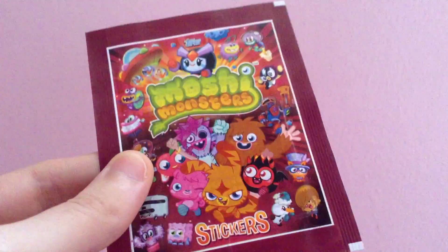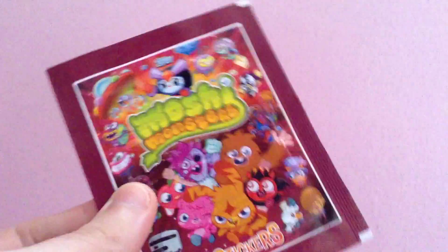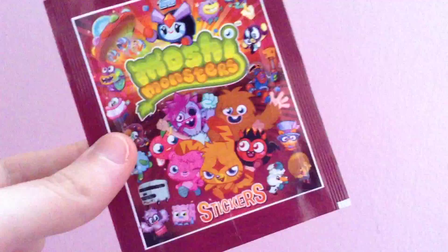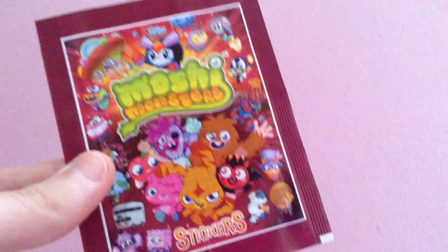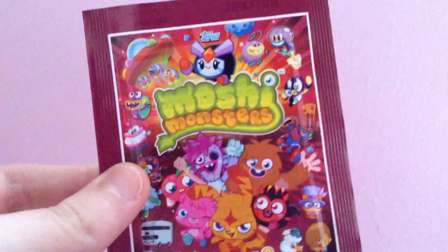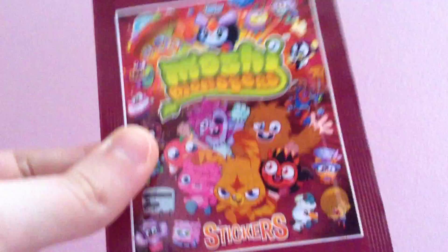Hey guys, so today I'm going to be opening a packet of the Moshi Monsters Series 3 stickers which came with the Moshi Monsters Magazine issue 34. I'll be opening them in a separate video on a different day. My Moshi Monsters Magazine video was supposed to have been uploaded last night but it kind of failed, so I've had to upload it today instead.